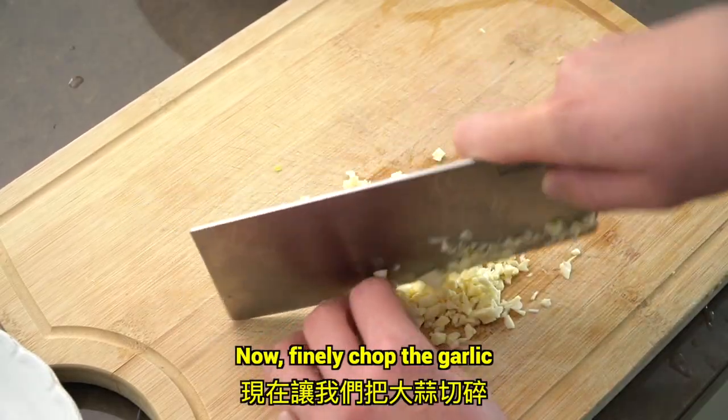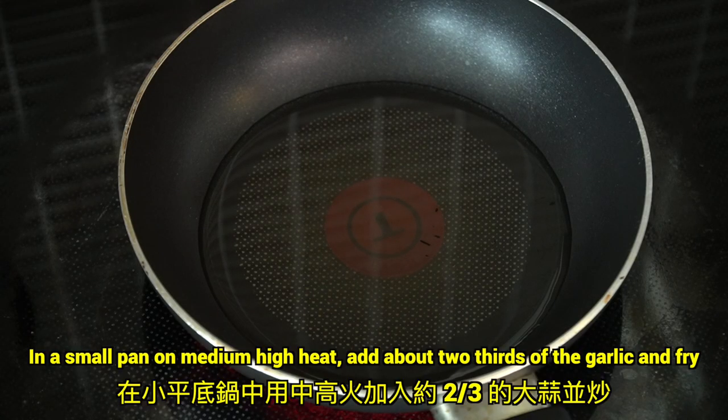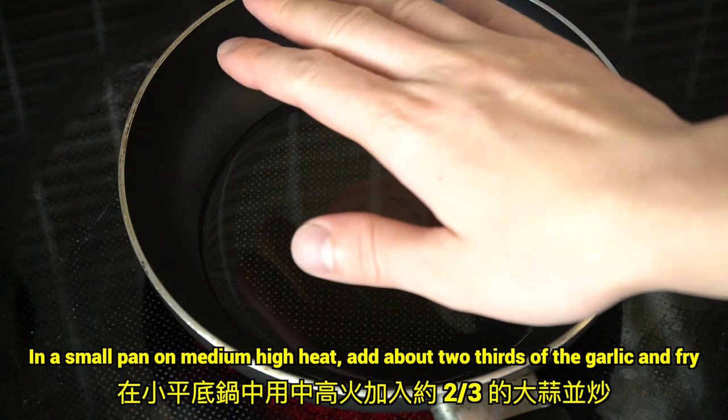Now, finely chop the garlic. In a small pan on medium-high heat, add about two thirds of the garlic and fry.